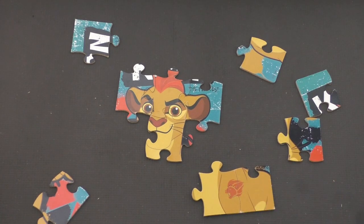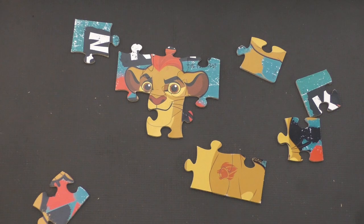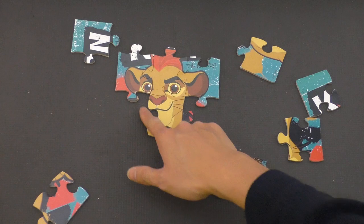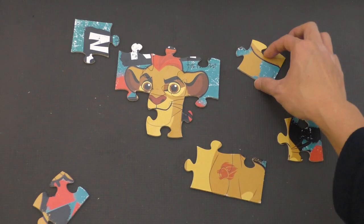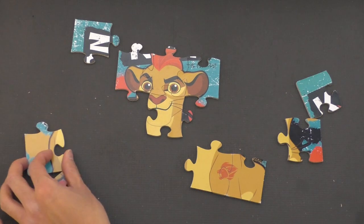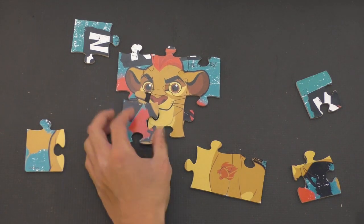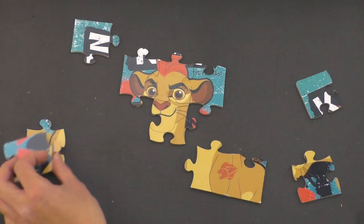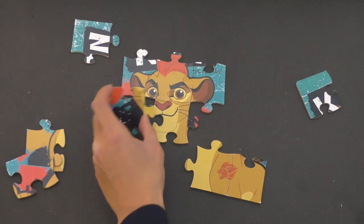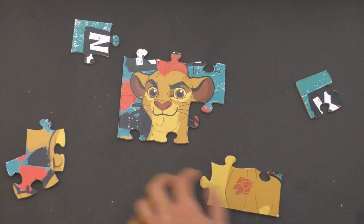We don't know where this goes quite yet, so we're going to leave it right here. Move this up a little bit. We need a piece of his face — it's still missing here. So it could be any of these pieces, we just have to try it out and see if it works. Let's try this one. Perfect fit. Nice job.